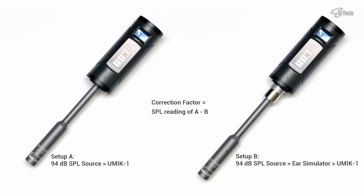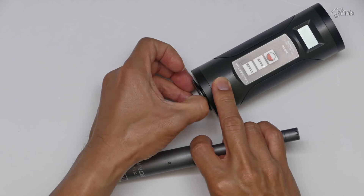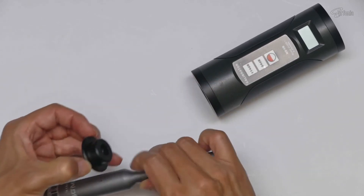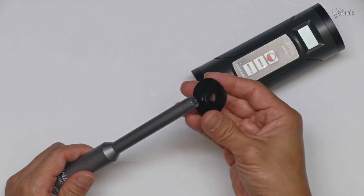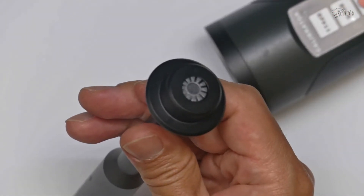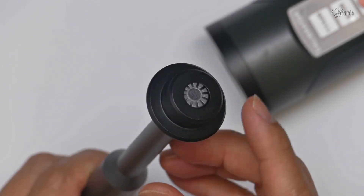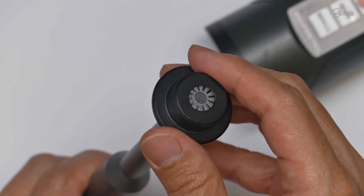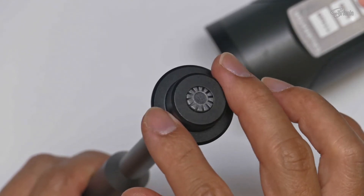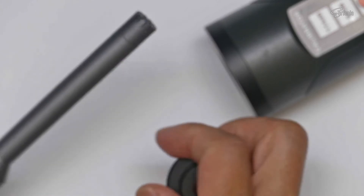Setup A seems quite easy to do, but in reality it is not as straightforward as it seems. The reason is that the miniDSP UMIC-1 doesn't fit properly on the mic adapter of the calibrator — it is pretty loose. The mic adapter seems to be designed for a half-inch microphone with around 12.7mm in diameter, while the diameter of the UMIC-1 is only around 11.9mm. The SPL reading from this setup is quite far from the expected 94 dB SPL and is inconsistent, so I need a workaround to improve the fitting.